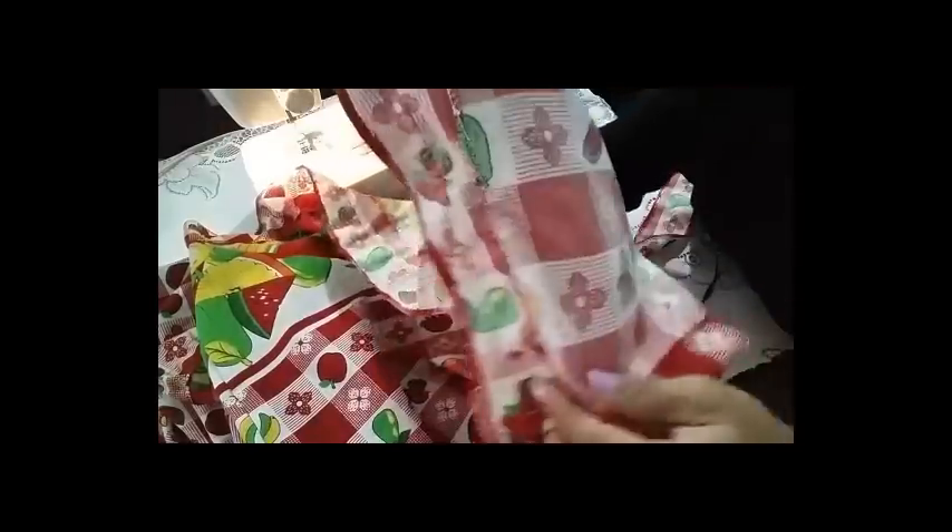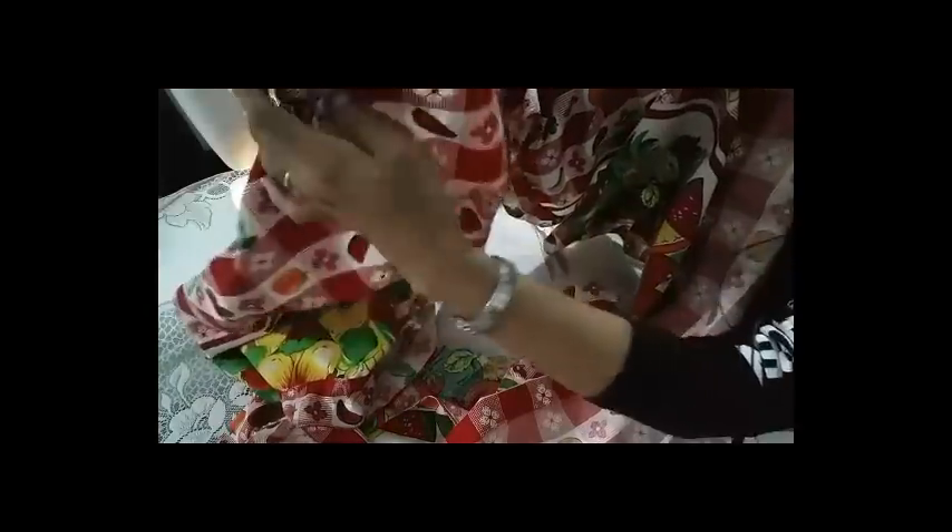Ya terminé de pegarle el bolero a toda la pieza, a toda mi cortina. Así nos va a quedar en la parte de adentro — derecho y revés. Aquí vamos a meter el palito. Como es una pieza de tres metros, al momento de ubicarla en el tubito va a quedar bastante recogida, y esta parte de adentro va a quedar separada.